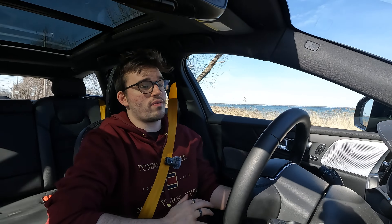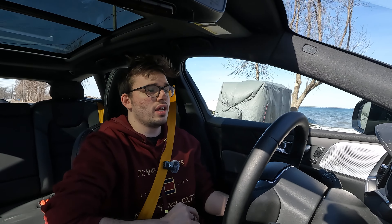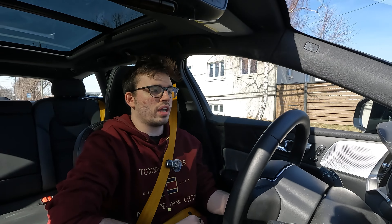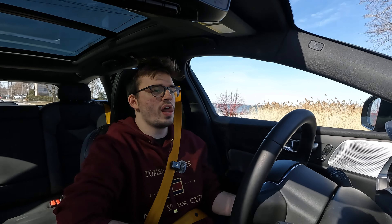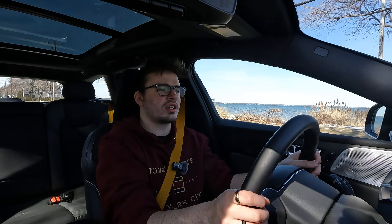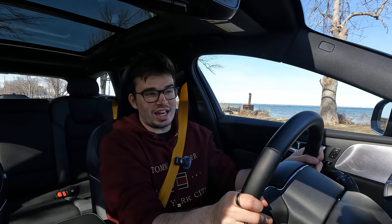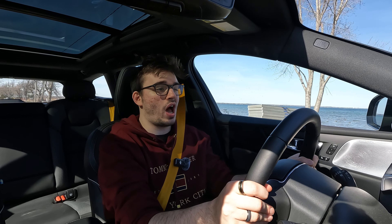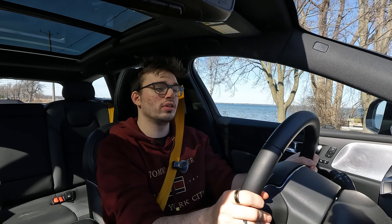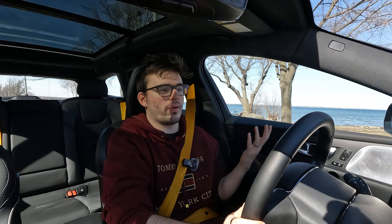So in terms of speed — 455 horsepower — it's a rocket. I can feel that it's a rocket even just in EV mode; it's got quite a good kick, which tells me the battery delivery is very good. I have the firm steering on because I do like a firm steering wheel. Am I getting a lot of feedback from it? Not really. Do I feel like I could bolt this thing around a track? Probably not. Would I ever want to? Absolutely not.